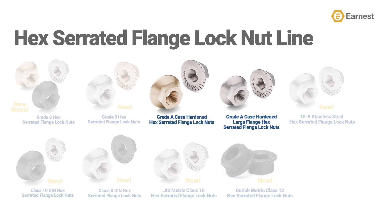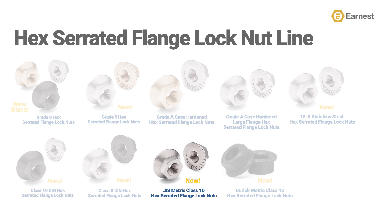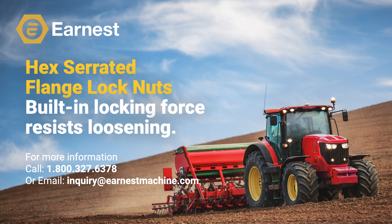Additionally, we've started carrying a line of Class 10 DIN and Class 8 DIN metric hex serrated flange lock nuts available in plain and zinc clear finishes. And we've added a line of metric Class 10 JIS hex serrated flange lock nuts available in zinc clear. Lastly, we've added Class 12 Durlock high-strength anti-vibration hex serrated flange lock nuts to our line. If you'd like more information on our entire line of hex flange products, give us a call at 1-800-327-6378 or email us at inquiry@earnestmachine.com and see how Earnest Machine can help you today.